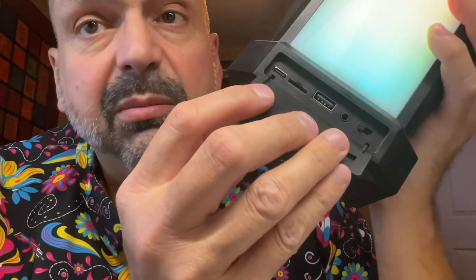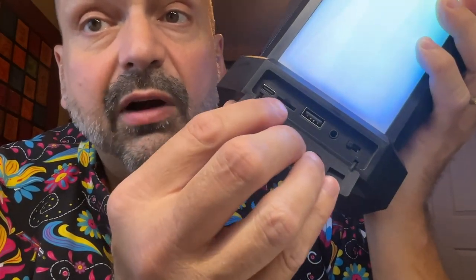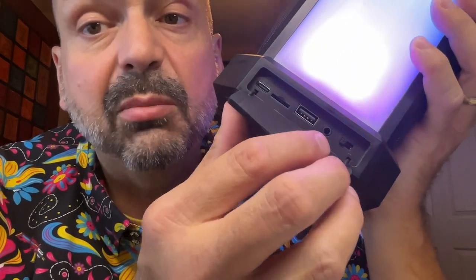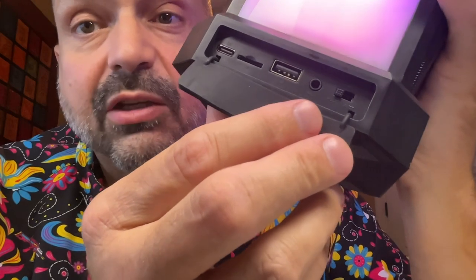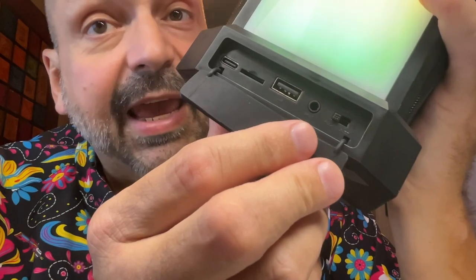And this button is for party mode — we're going to talk more about that later. Behind this rubber plug, we have the input ports: USB-C charging port, TF card slot, U-Drive port, 3.5mm auxiliary input, and your equalizer switch. There are three positions for rock, pop, and jazz.